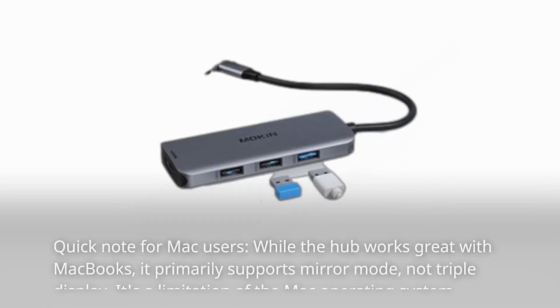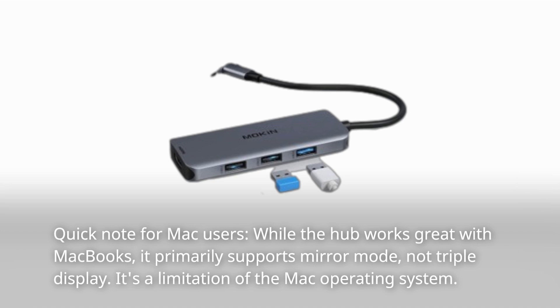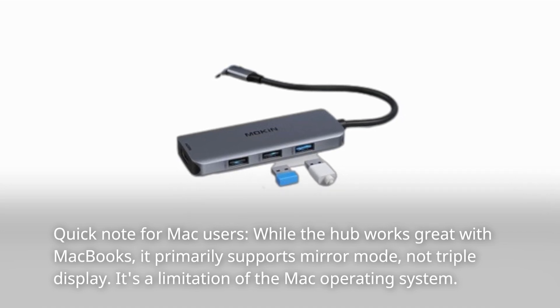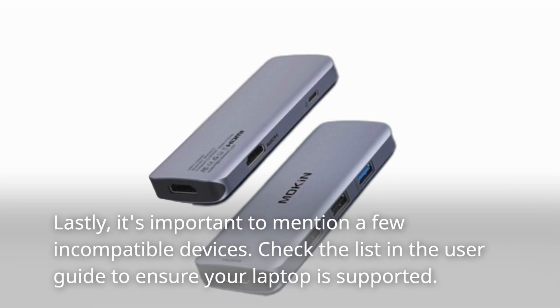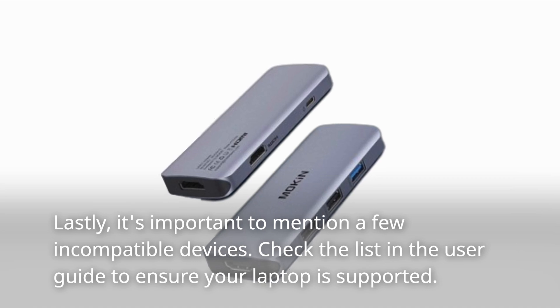Quick note for Mac users: while the hub works great with MacBooks, it primarily supports mirror mode, not triple display. It's a limitation of the Mac operating system. Lastly, it's important to mention a few incompatible devices — check the list in the user guide to ensure your laptop is supported.